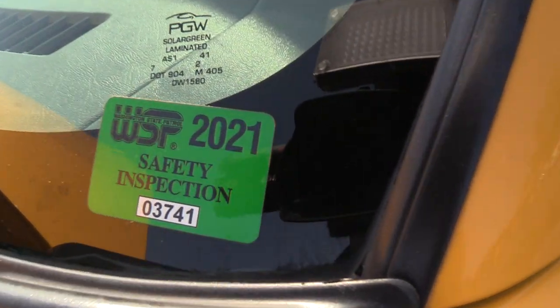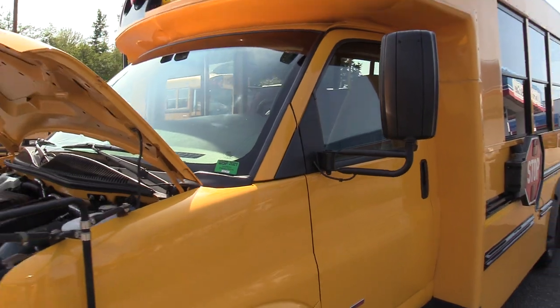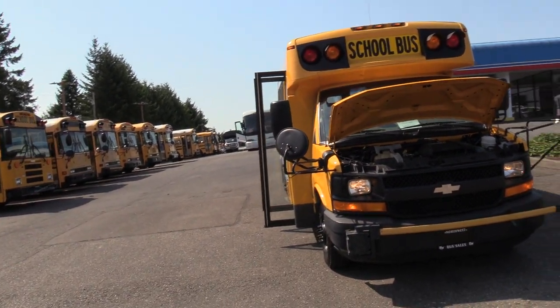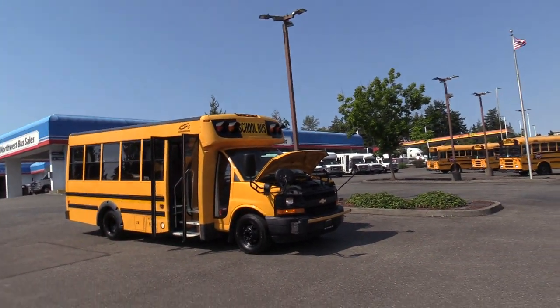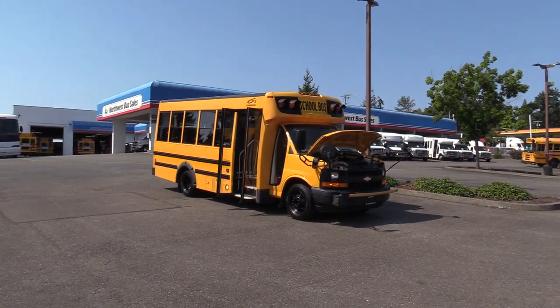This is probably the coolest part about this bus — it has a Washington State Patrol Safety Inspection Sticker from 2021. For those who don't know what that means, this came out of service in 2021 having just passed its Washington State Patrol Safety Inspection, which allows a school district to run it on routes. So this thing is ready to go, ready to be in service. These things are in great shape.